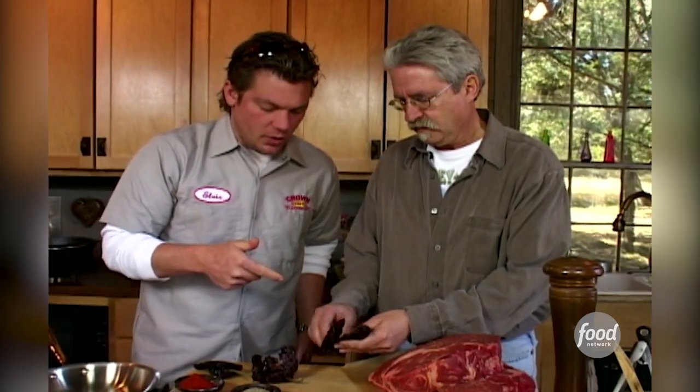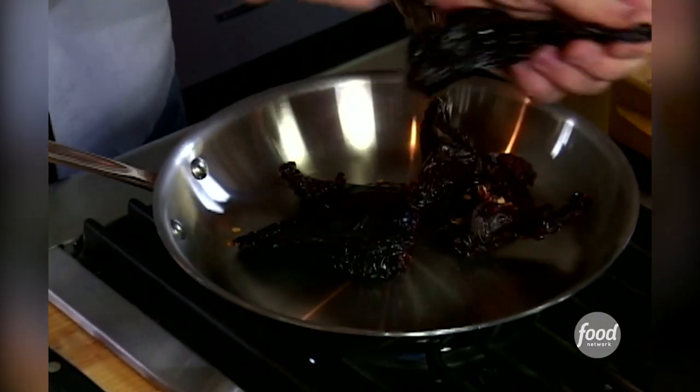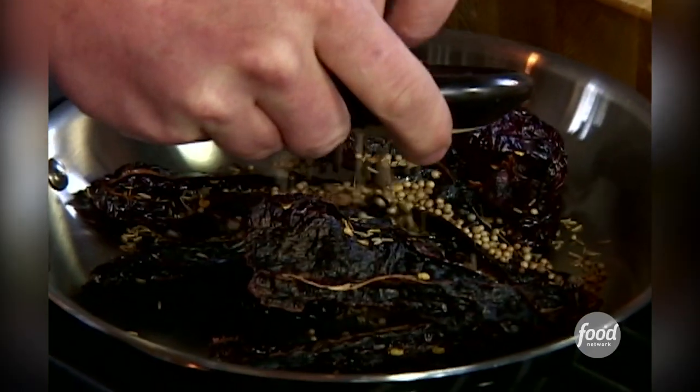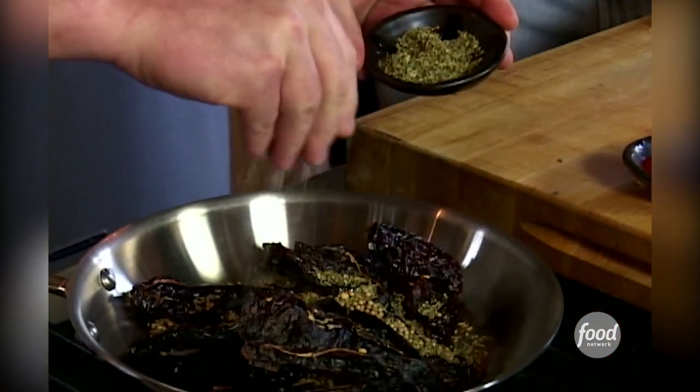I want to take the seeds out, because I just want the flavor from the pulp. I'm going to add these to the sauté pan because I want to warm up the flavors a little bit — they're kind of sleeping right now, they've been dried out for a while. I'm also going to add some cumin, some coriander seeds, and a little bit of dried oregano. It's starting to get a little smoky already, but that's a good thing.